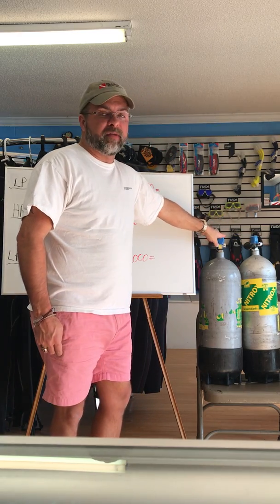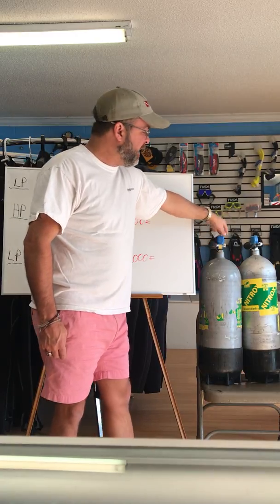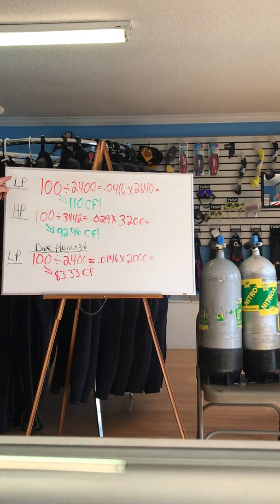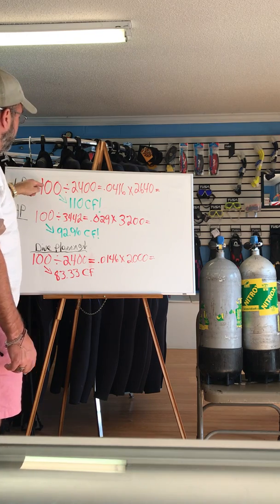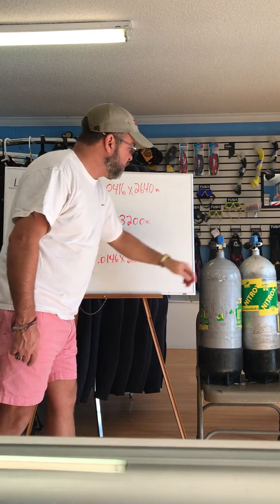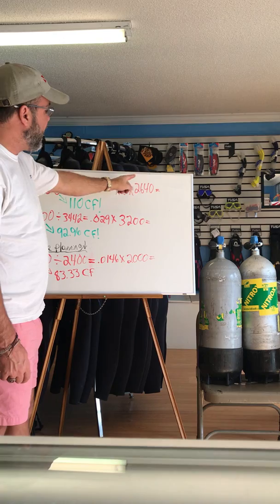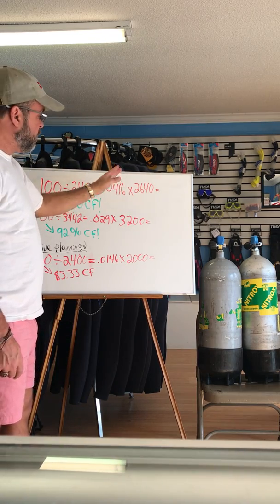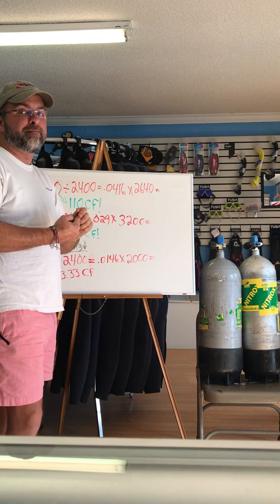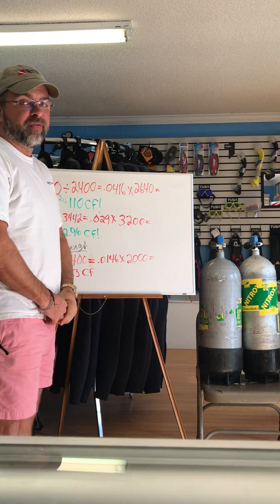I think it's a lot better to have a low pressure tank. It's easier for the dive shop to give you an accurate fill to 2,400 psi than to 3,442 psi, because of the tanks getting so hot during the fill. Low pressure tanks also come with a plus stamp on them. That plus means we can put 10% more than the rated pressure in that tank, so 10% more than 2,400 gets us up to 2,640 psi.